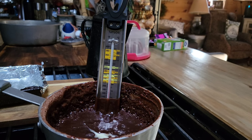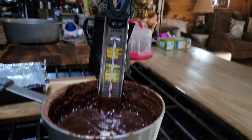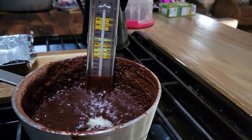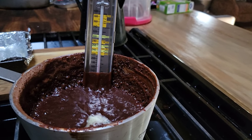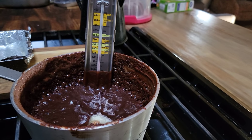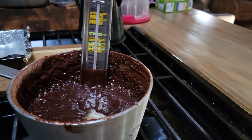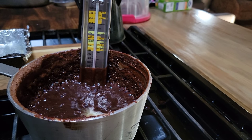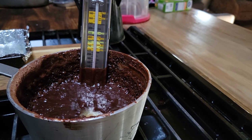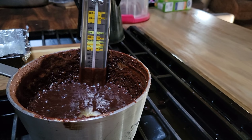Let it cool down to about lukewarm, about 110°F — then that's when we come in and start stirring the life out of it. If you want, you can put this out on your back porch where it's cool. Never put anything hot like this in your fridge. Just leave it alone and let it get down to about 110°F.